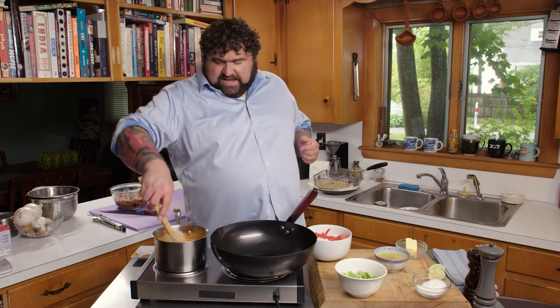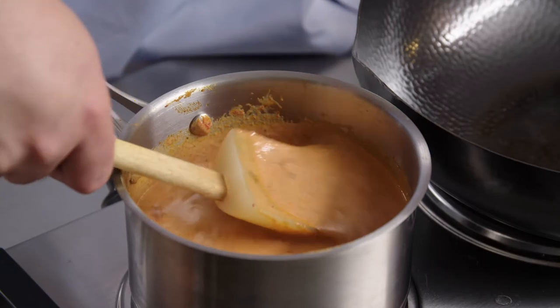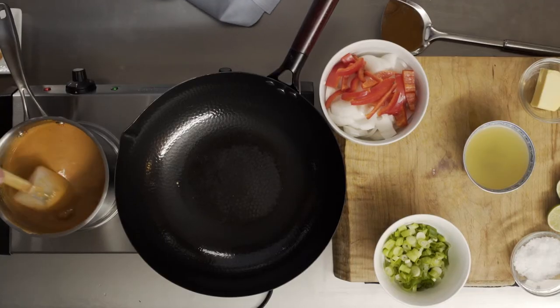A lot of Indian restaurants use something like the Shan seasoning, almost like a food coloring, so you get that really red-orange color. That's very pleasing, but you don't really need to add that. This is getting plenty orange. We want it to be the kind of food you can dip some naan into, so it's got to be a little saucy.